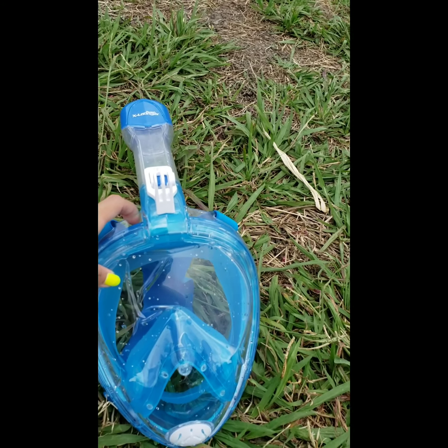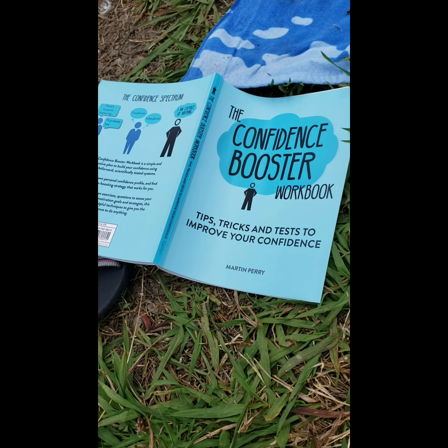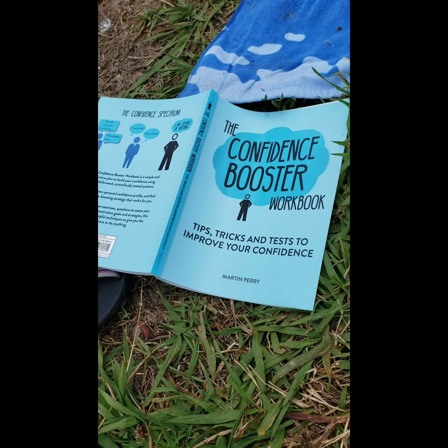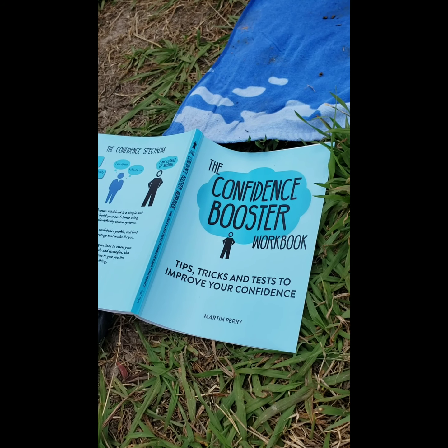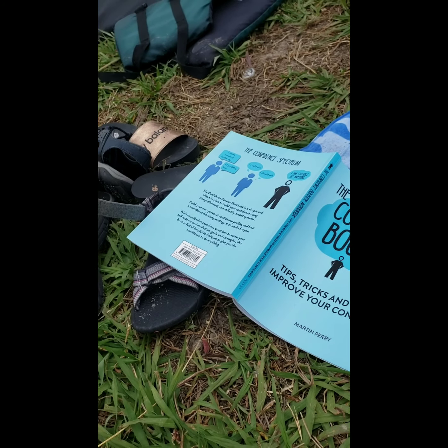This is our little messy picnic blanket right here. I got the kids' snorkeling gear already. This is actually the brand that I used when I went to the Philippines last year, and I really like it. It's called X-Lounger. They came up with a newer version in 2019, but actually the 2018 is way better.